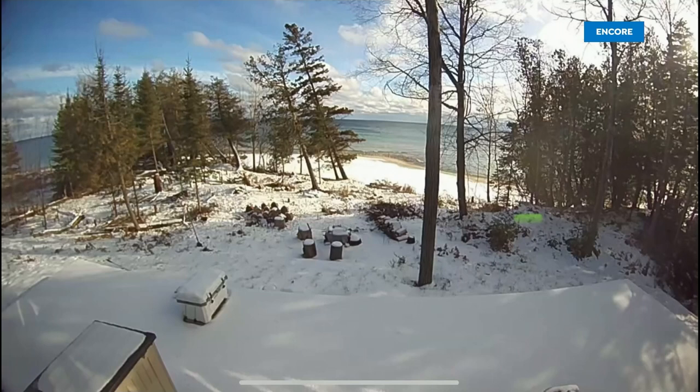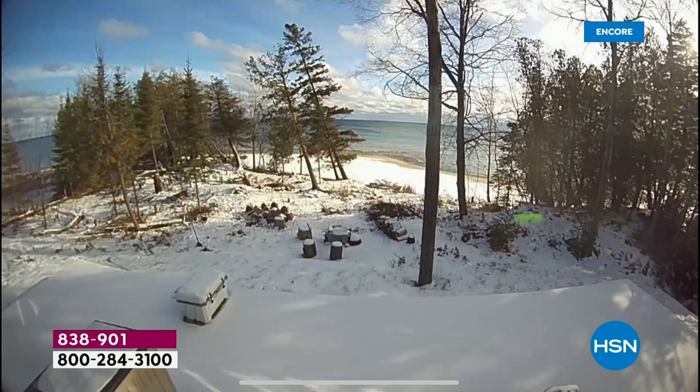I did want to prove that we are getting snow. This is my little small place up in Michigan — a picture from a couple of days ago. Believe it or not, it's taken from my Ring camera that I bought from HSN, so we decided to show you — yep, there is snow happening.